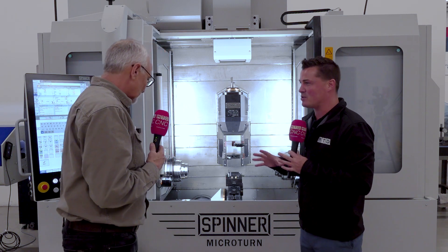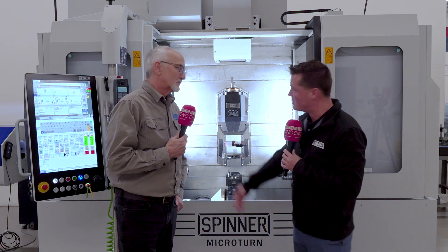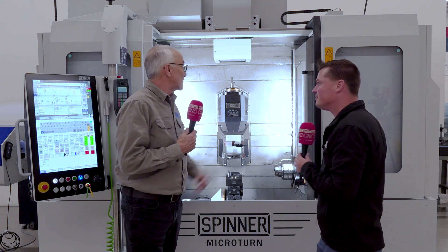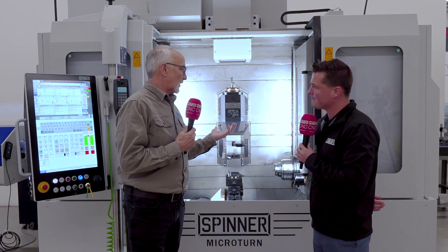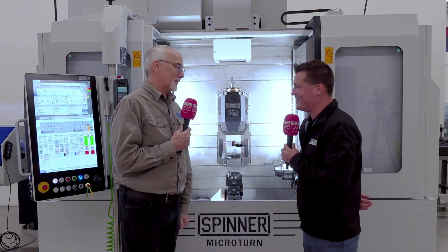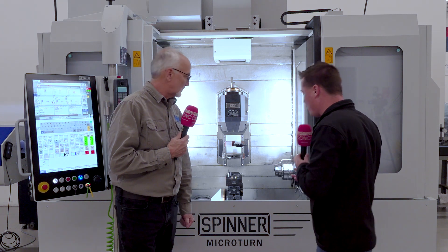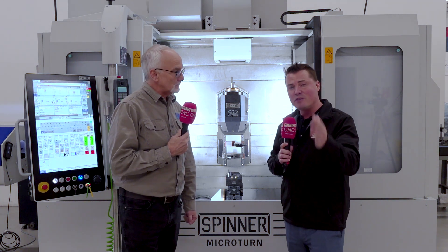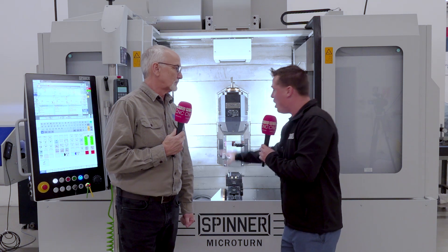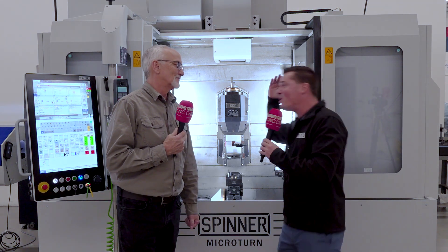Automation is king right now — it's how shops are becoming productive and profitable. And this machine is set up for automation right now: it's got a robot interface, auto doors, it's set to go. It's built ready — we don't have to create or change anything about it. For the audience watching: ultra precision, a spindle that turns, a turret at the bottom, a bar-feed setup, high accuracy, 72-tool changer in this one, set up for full automation with a user-friendly interface.